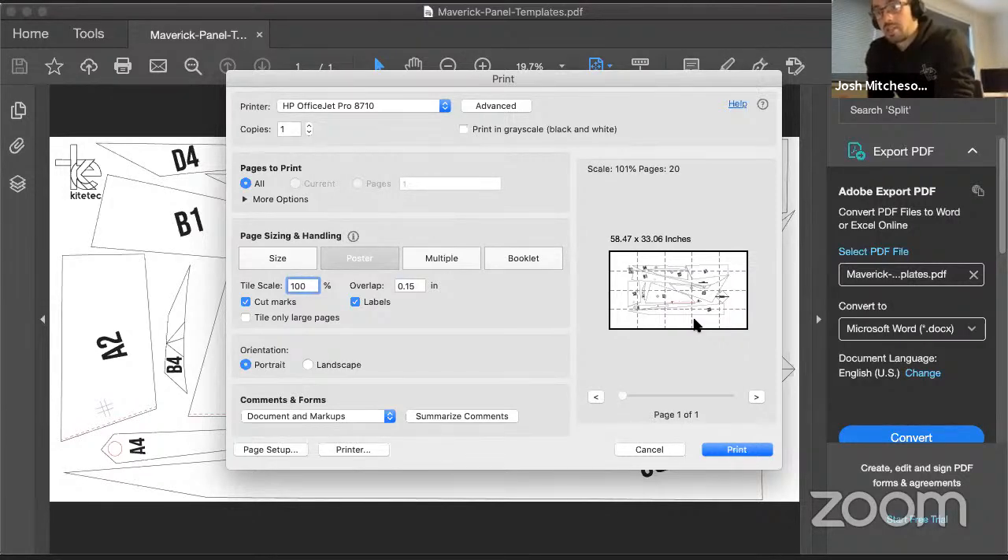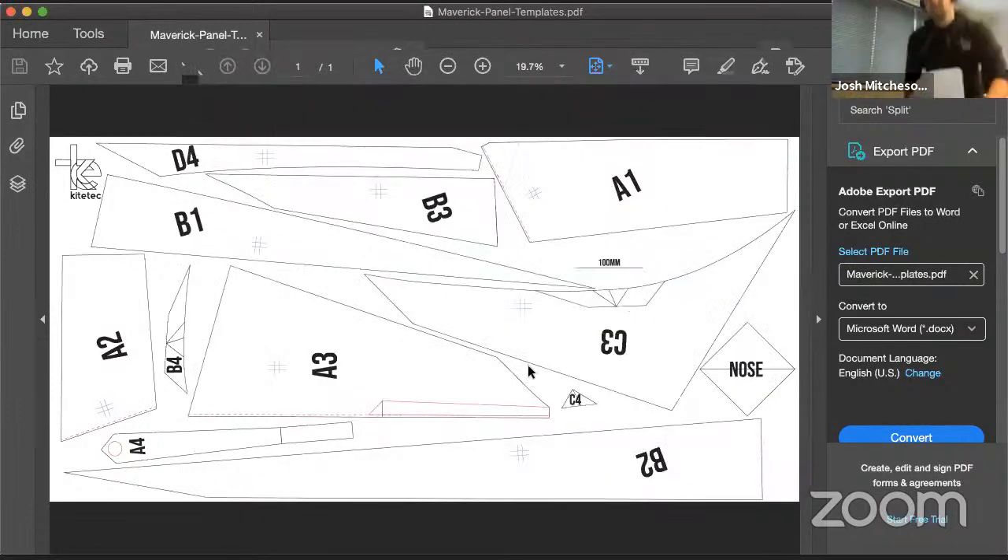I'm not going to print now because I've already printed them and they're fine. But there is a way to check you've printed correctly - Josh has very kindly put a scaling mark on the plan. Once assembled, you can measure this line and it should be 100mm. If it's not 100mm, something's not quite right - get in contact with us and we'll endeavour to sort out any issues.